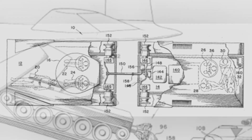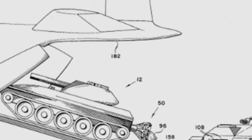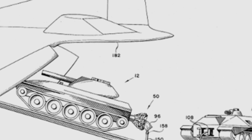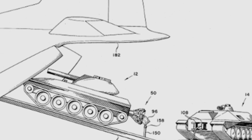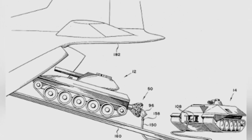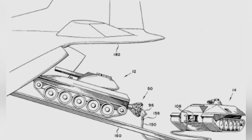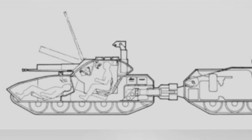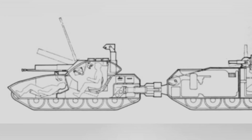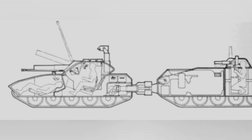To streamline the tank's size, the internal structure had to be simplified without sacrificing combat effectiveness. This led to the use of a hinged structure, which allowed the tank to be split in two, separating functional areas. This meant that even if a transport plane couldn't carry a complete tank at once, it could be transported in separate sections, making it more transportable than other tanks at the time.